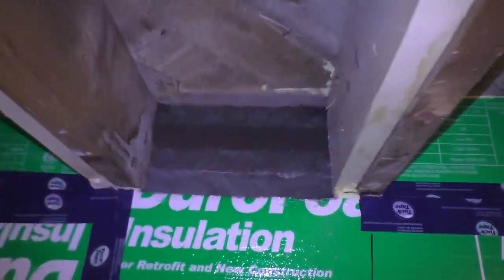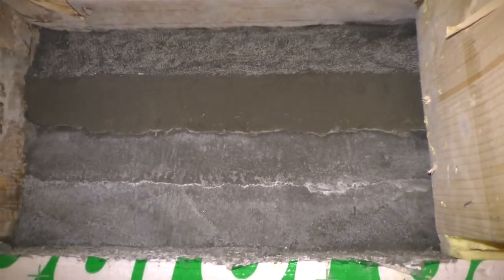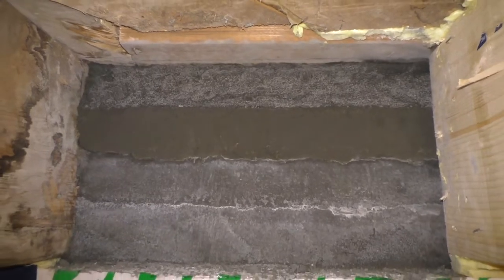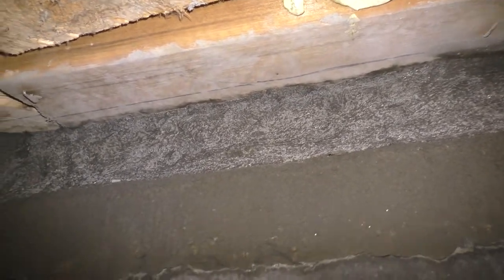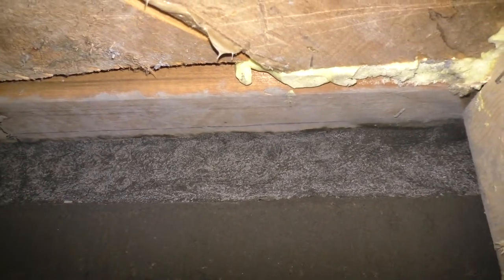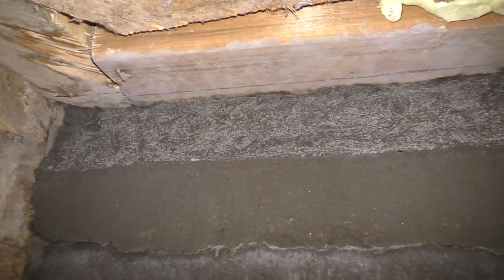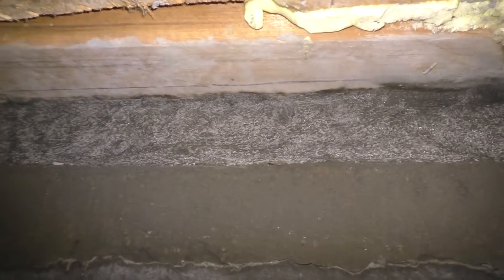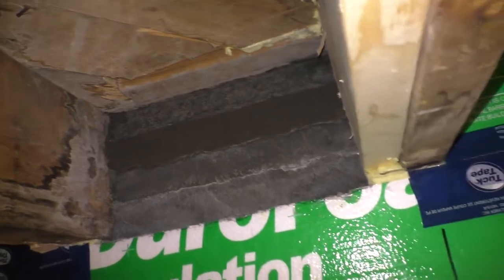End of day three of the mortar work. I removed the wood form and you can see the different layers I've done. I've nearly finished — there's a sharpie mark showing where I need to be flush. I've already gone through the second bag of mortar and I hope to finish tomorrow with the last small bag, which is more for fixing small stuff and the surface.